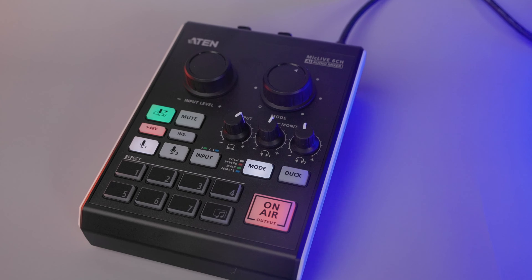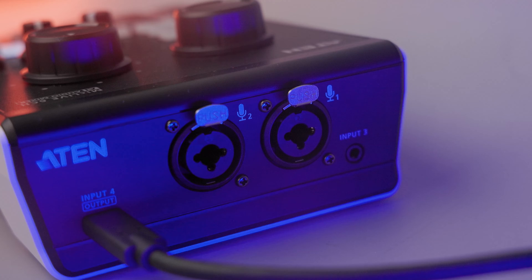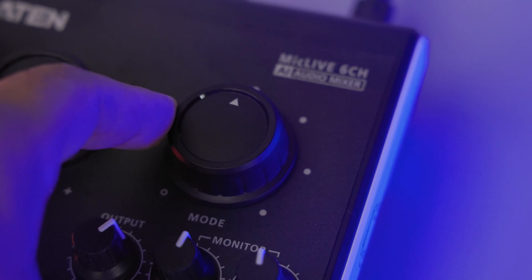Today we're taking a look at the A10 Mic Live 6 Channel Audio Mixer, which aims to simplify pro-level recordings. Some of its features are USB-C audio in and out, AI Smart EQ, 24 voice effects, audio ducking, intuitive software, and more. We're going to take a deep dive on this and I'll give you my final thoughts and opinions on it.